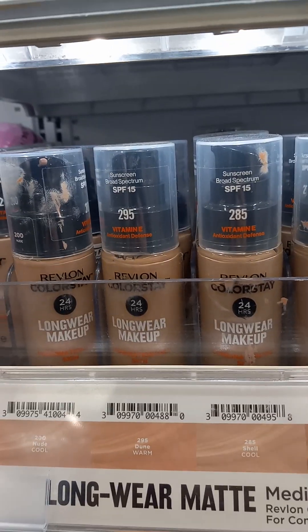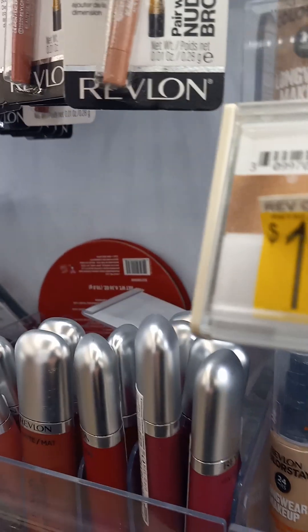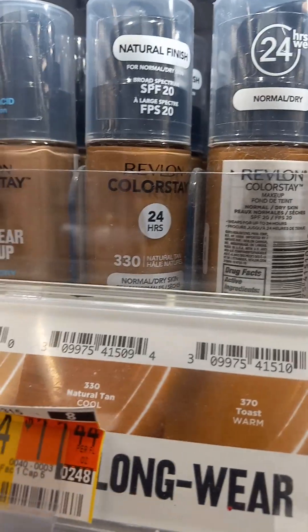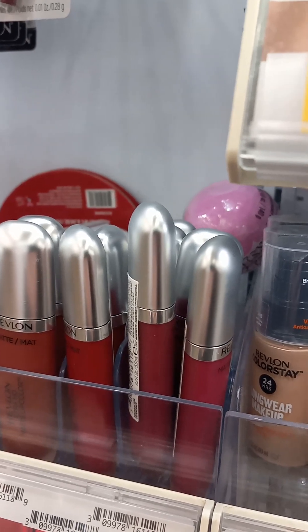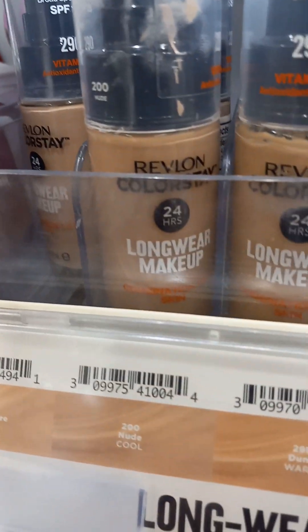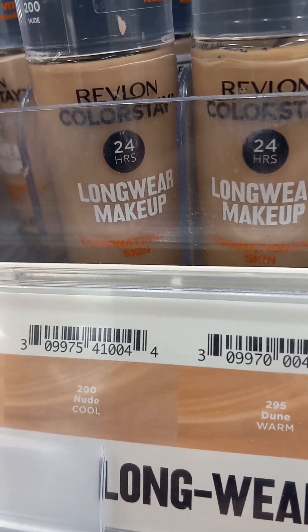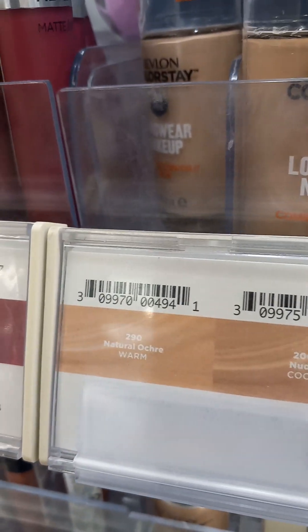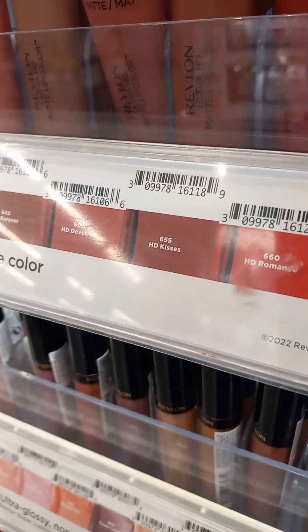Hey everyone, we are at Walmart where we are looking at Revlon Colorstay foundation. I don't have the little round 'how to find your foundation' anymore because Walmart doesn't have it anymore. But what we do have is this.